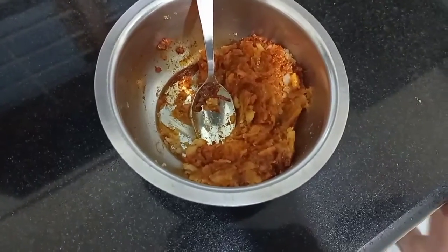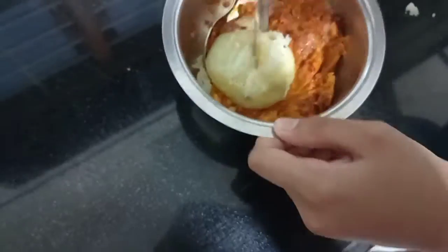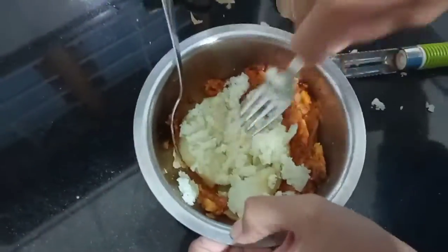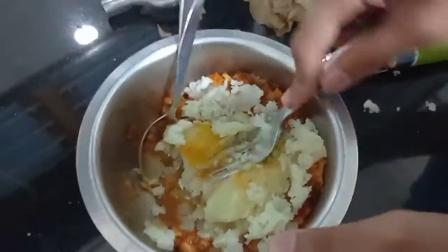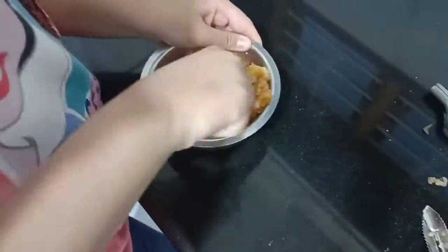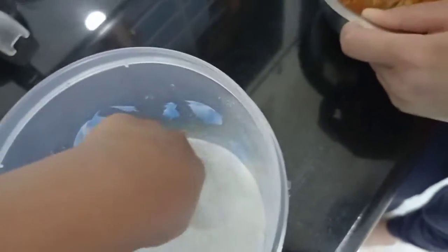So now mine is done. D is mashing too. I'm going to mash my potato a little bit. We had forgot to add salt — now we are going to add a pinch of salt.